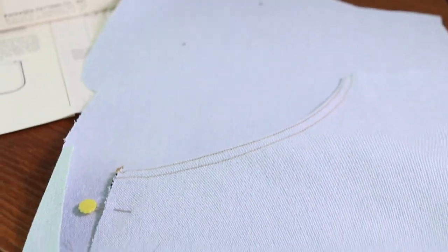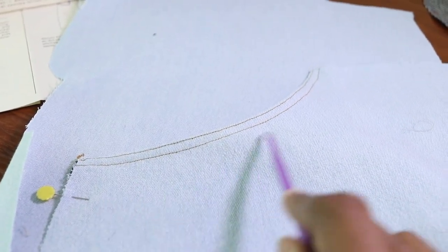Now I am working on the actual pockets that go on the front of the skirt.